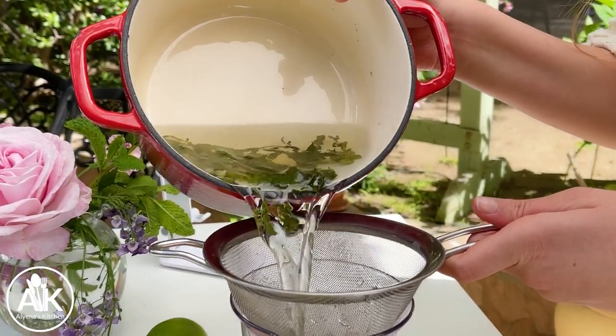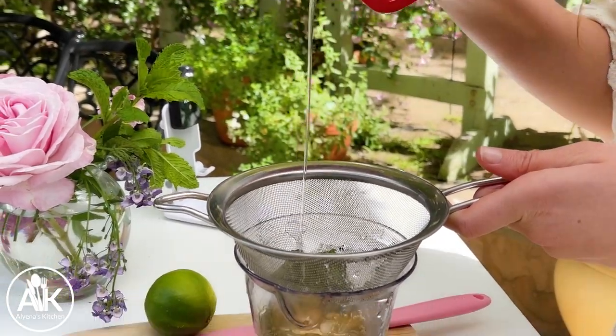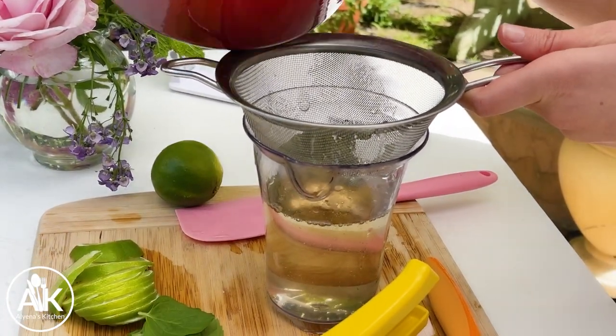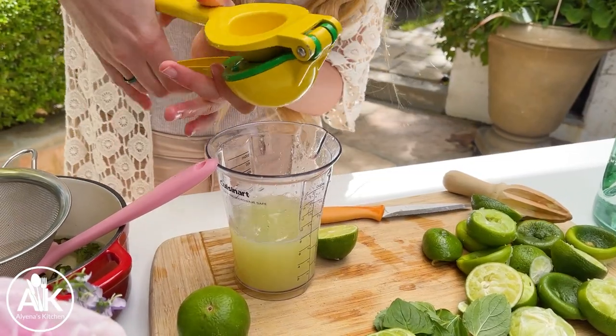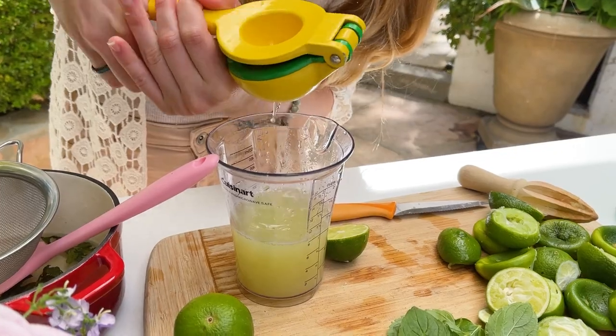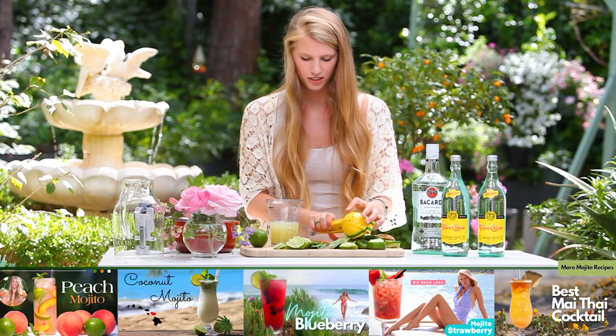You do want to strain all of those mint leaves out of it. The main thing in this cocktail is you want lots of freshly squeezed lime juice — one cup of lime juice. You can use store-bought pre-squeezed, but I find it's always tastier if you use freshly squeezed limes.